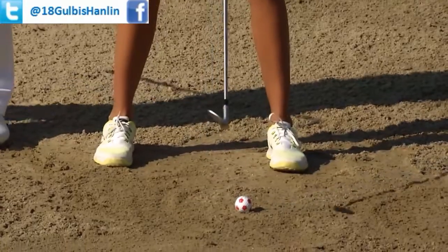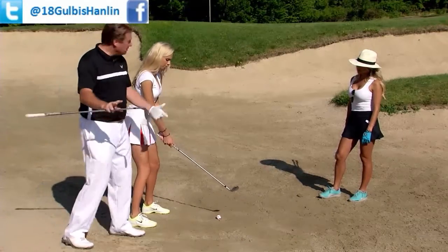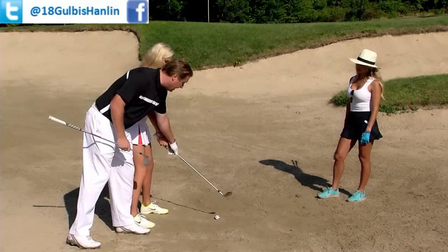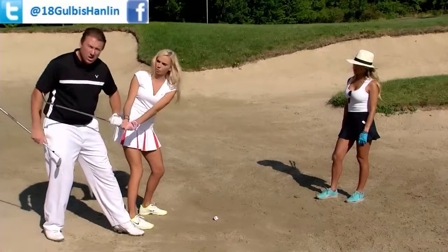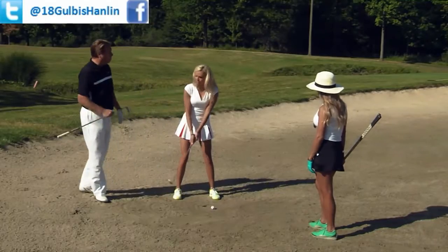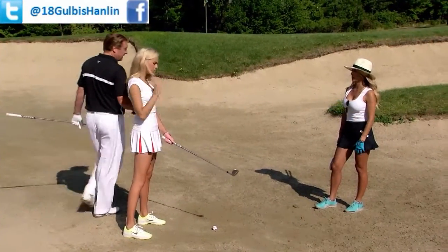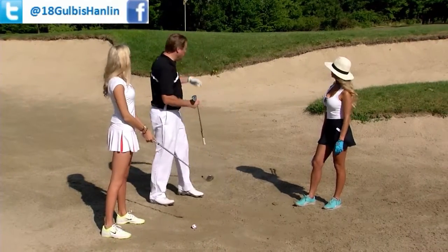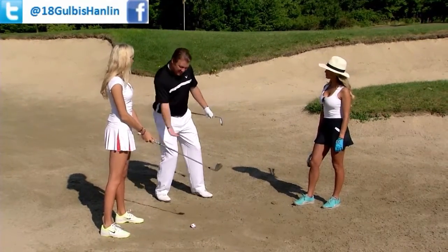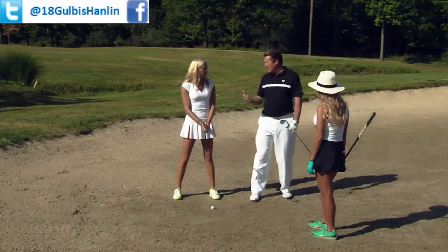We want to get very shallow in our attack here. We're going to move the golf ball up a little bit in your stance. For Elise, she's a little taller, so I'm going to have her move away from the ball a little bit. The reason is we don't want to be as steep — we want to be more shallow, a little more around you. And is she going to take less sand than a normal bunker shot? Absolutely. On a short bunker shot you can dig a little bit, but with this shot, if you take too much sand, you're never going to get it there.